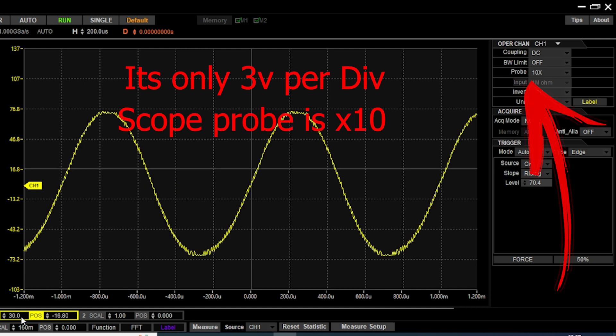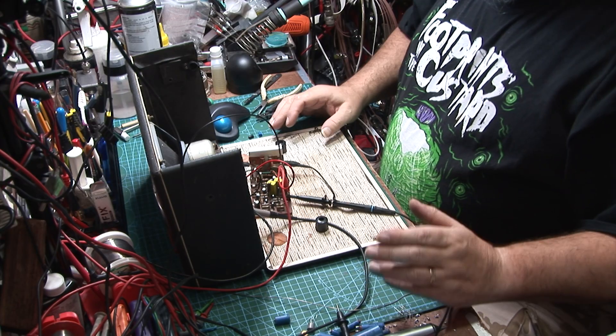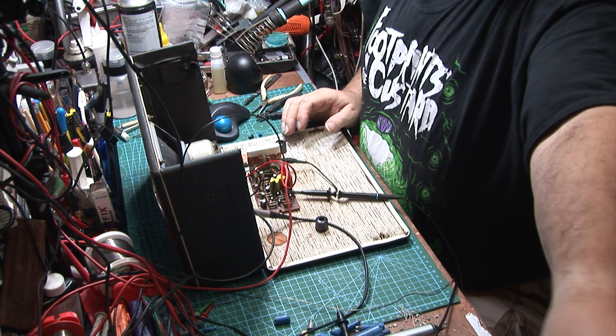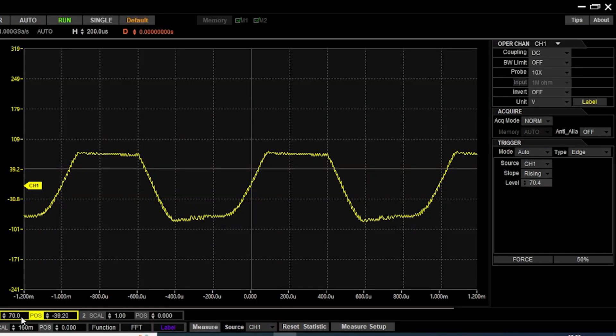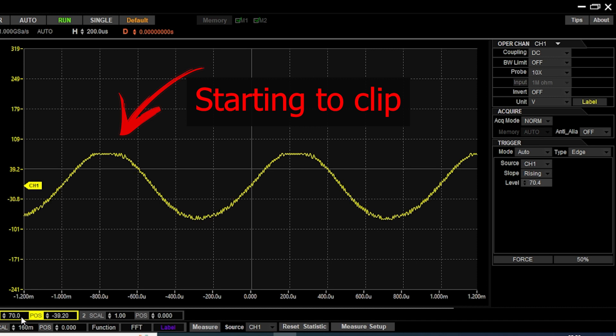That's 30 volts per division so we're getting a fair amount of signal now. Let's take it up to the full 26 millivolts and take the scale to 70. We actually get clipping at 14 millivolts of audio going into this board, so it is working far, far better than it did with the old capacitors.